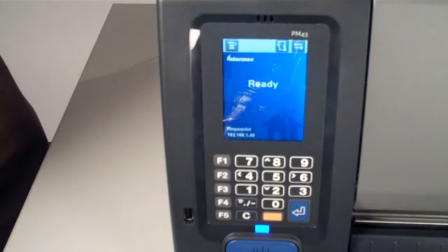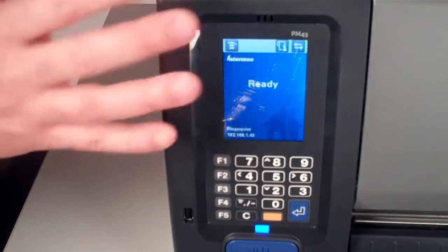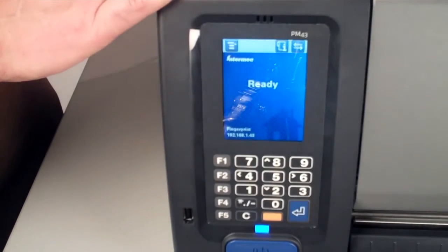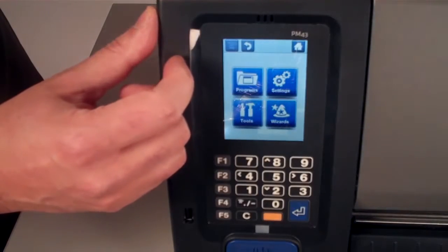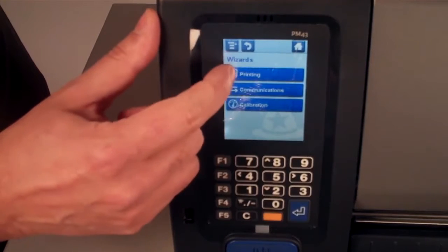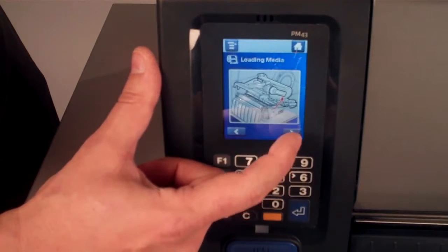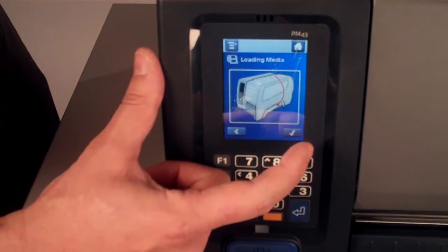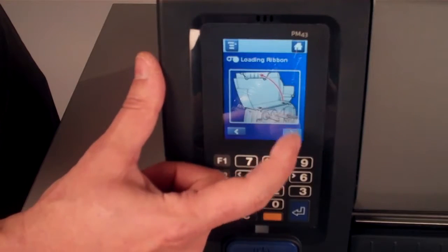The Internet Color Touch Multilingual User Interface has the ability to show you instructions. The PM43 is the only printer that has instructions on how to load media or how to load a ribbon installed on the printer. If you go to Wizards Printing, you'll be able to review how to load media or how to load a ribbon.